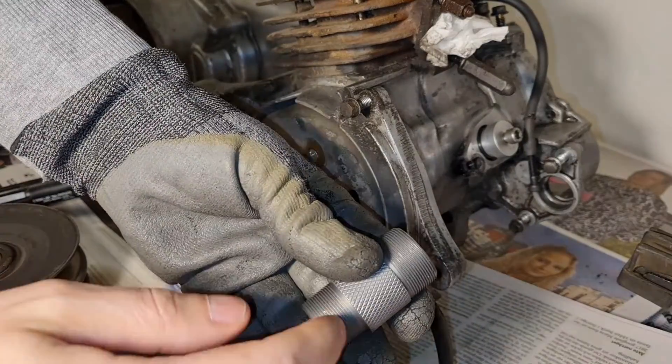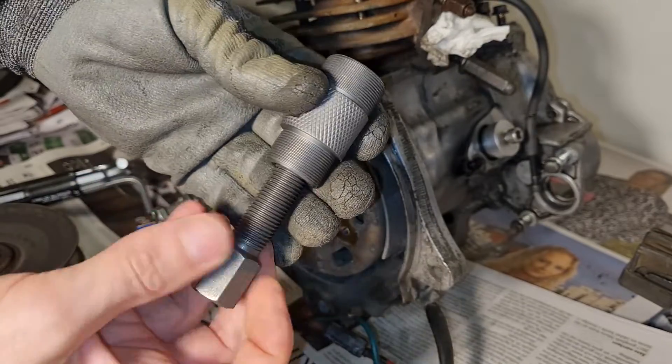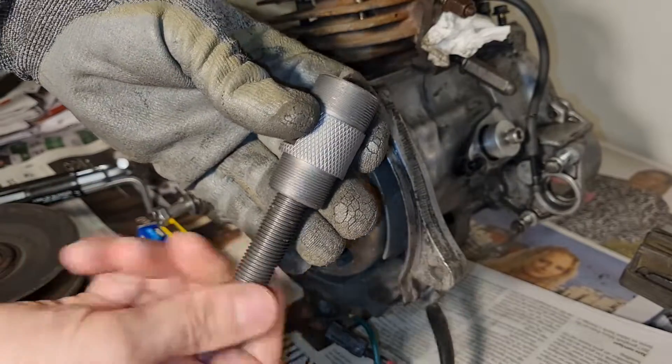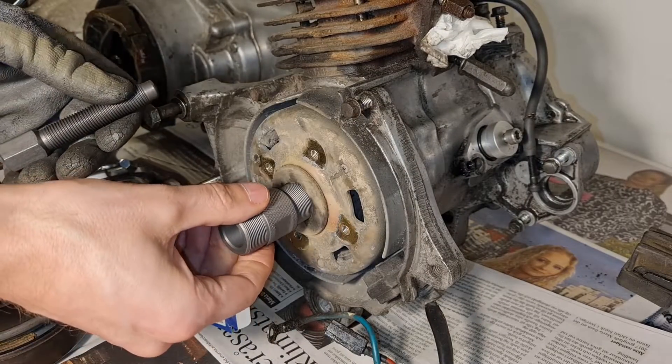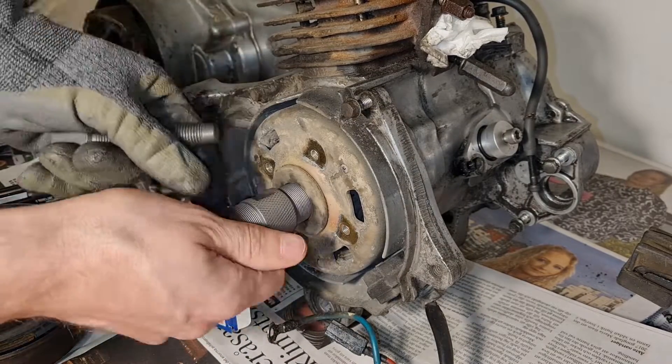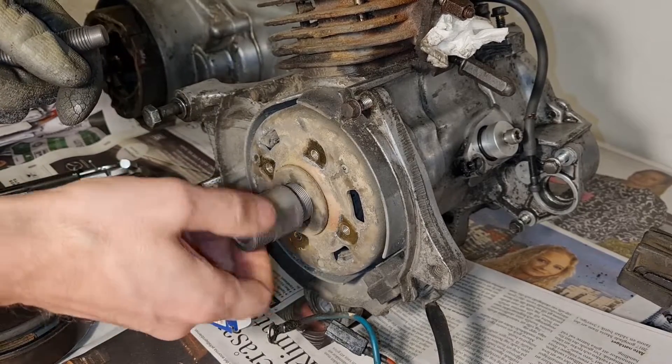Let me think again — we got this side also. I changed this side. There we go. FBI, open up!